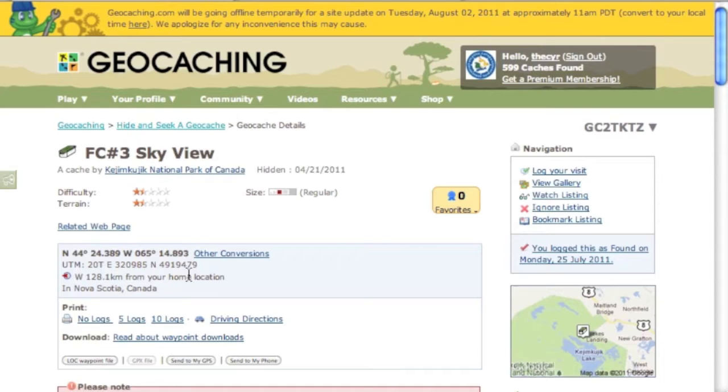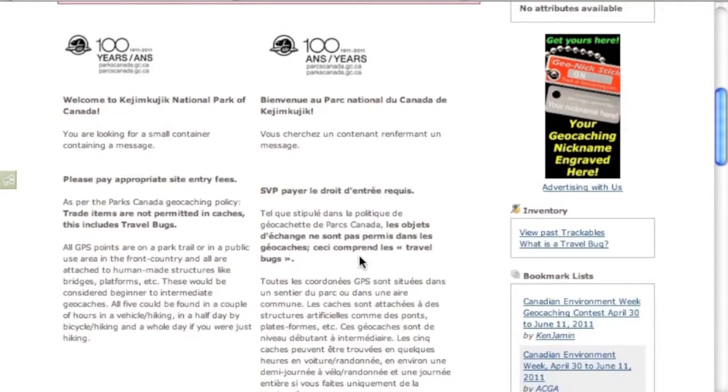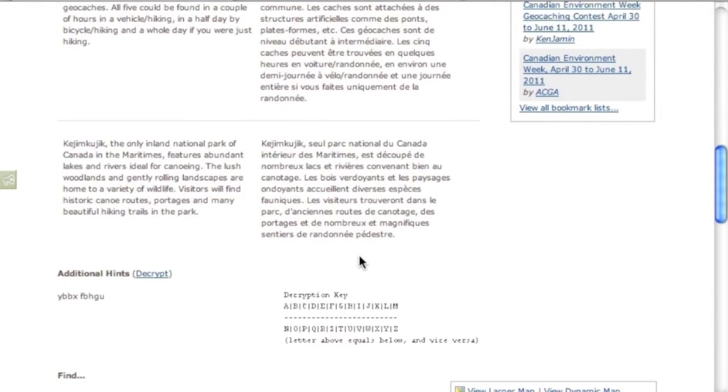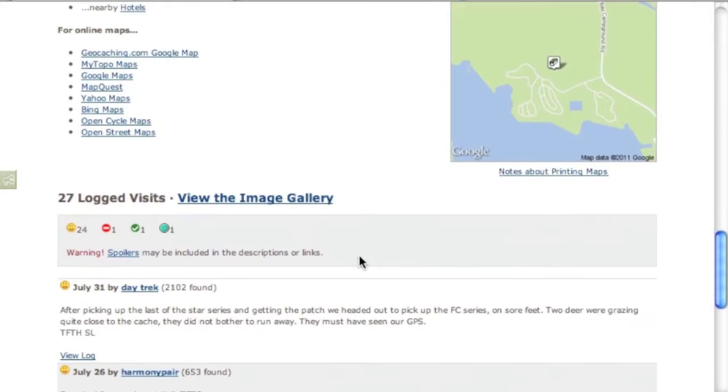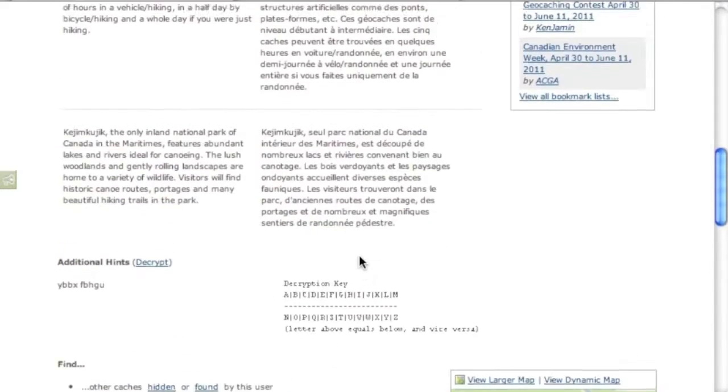There are two options to get your geocaches. Obviously the first one is from geocaching.com — that is the big listing service. Here you can create a free account, find the area you want to geocache, and get to one of these listing pages. It gives you all sorts of information about the geocache, including all the logs and notes from previous people who have been finding them.